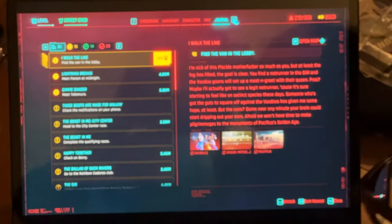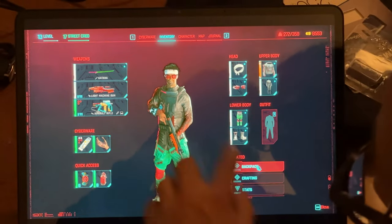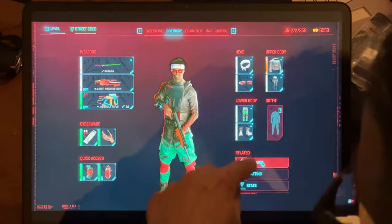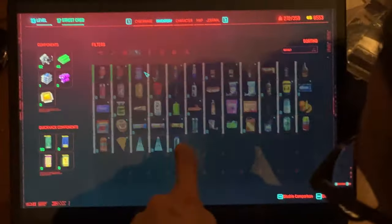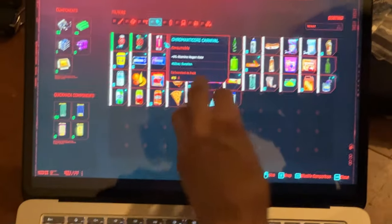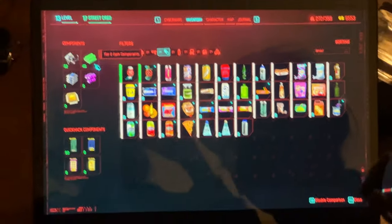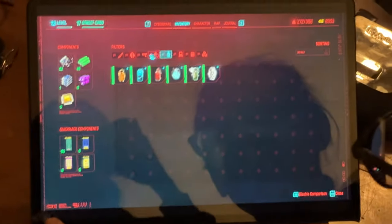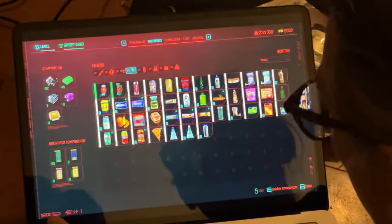I found the inventory button — I was looking for it up here but it's down here. Oh, is that a touch screen? Yeah! It probably has 10-finger touch. It's pretty cool. We're looking at the food inventory we bought — there's a lot of different items.